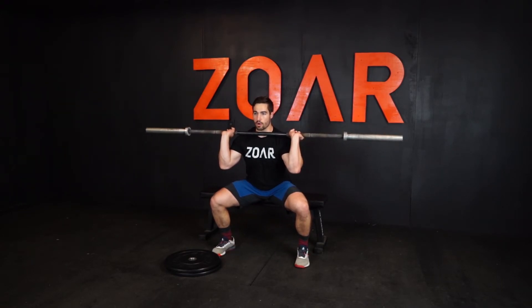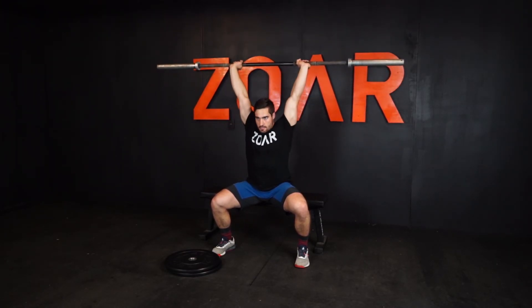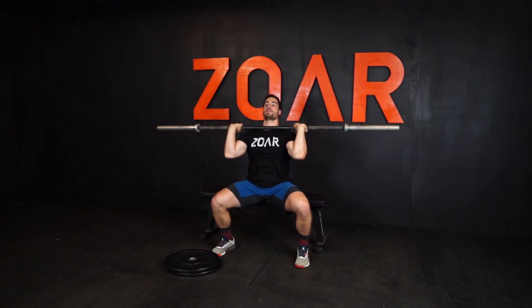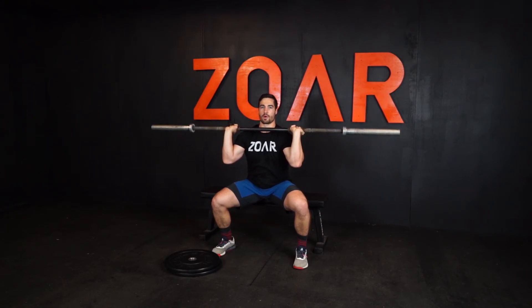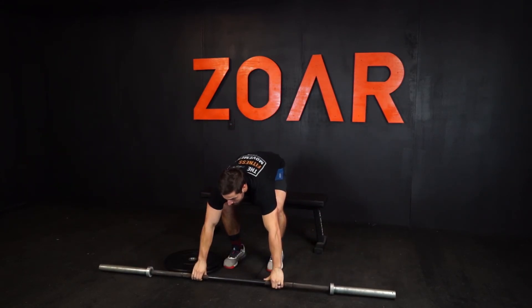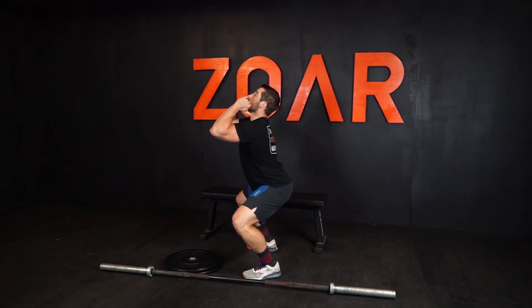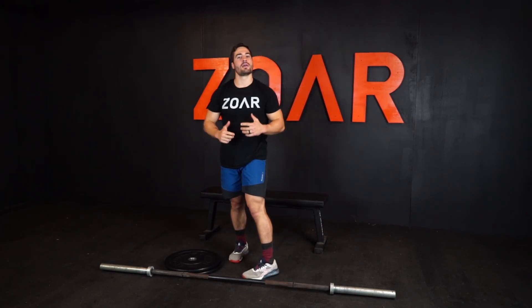I'm going to be inclining my torso forward like this and then pressing from there. I really have to work to get my chin out of the way. I'm not sitting straight up and down — I'm inclining forward because that's going to be the position that I catch a clean. I'm not going to catch completely vertical; I'm going to have a little bit of incline to my back. So that's why I'm mimicking that position and that demand as closely as possible.